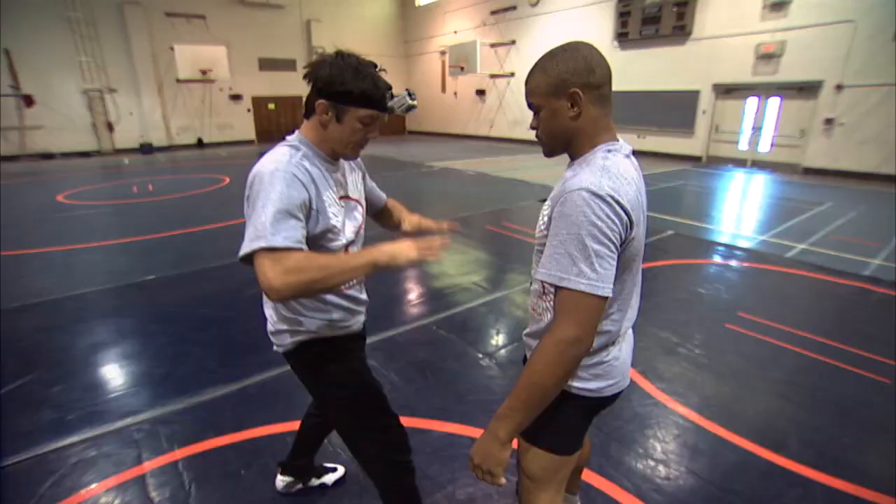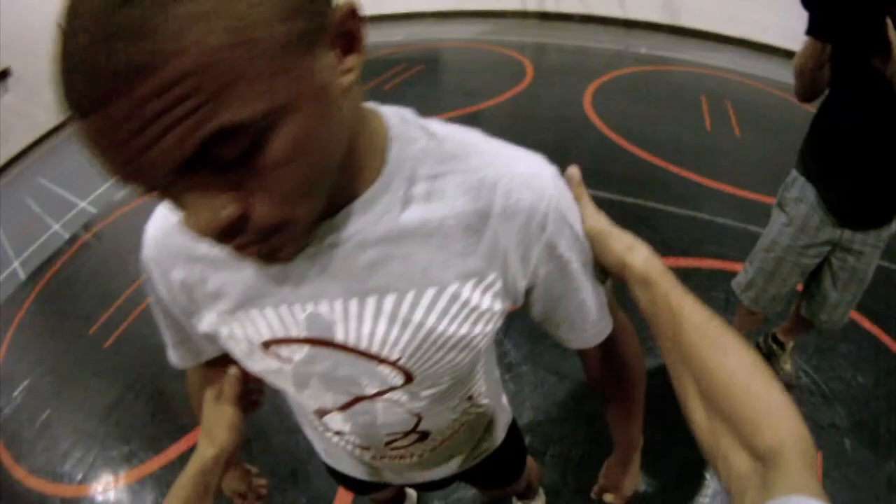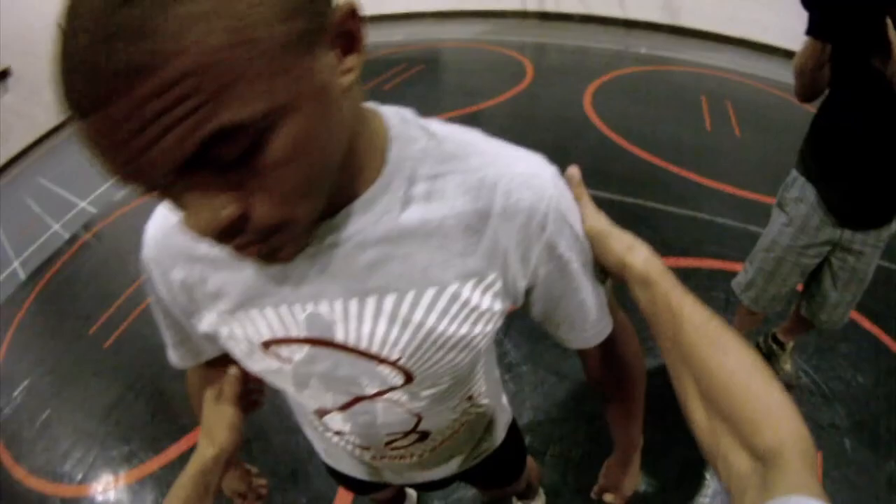One thing I want you to know too is that when I'm hitting this trip, I'm going to be lowering my level towards his hips. So as I come in, stepping, inside trip, lowering my level, putting myself down in between them. And that's an inside trip.